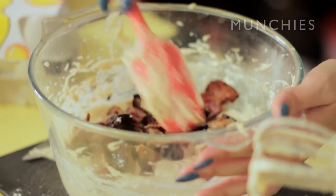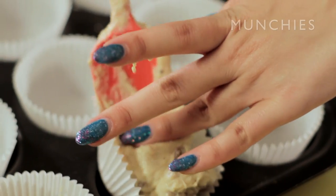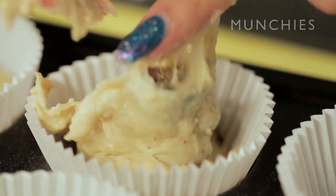Who doesn't like pig? Just shove it in. It's got all the best bits of an English breakfast except with an added bonus: cake.